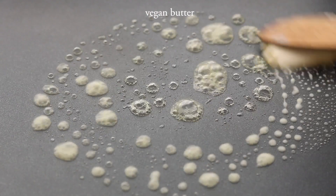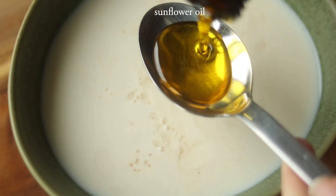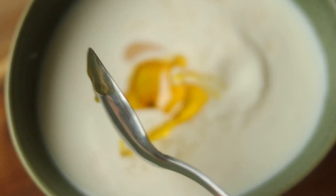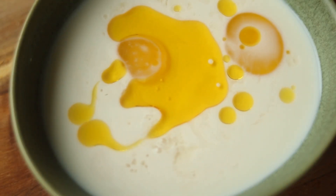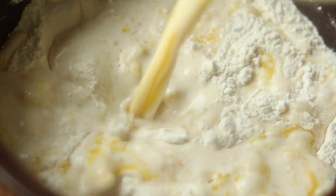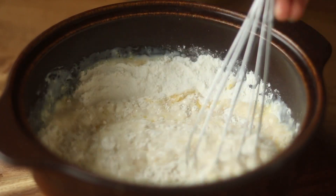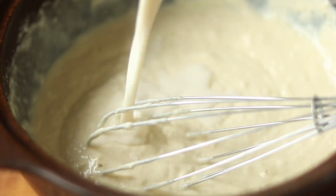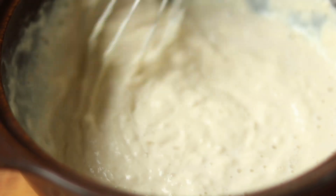I preheat my crepe iron and then added some oil to my buttermilk mixture. I then combined the wet and the dry ingredients and added a bit more milk to just have my desired consistency. Spooned it onto my pan and made my pancakes just as you would.